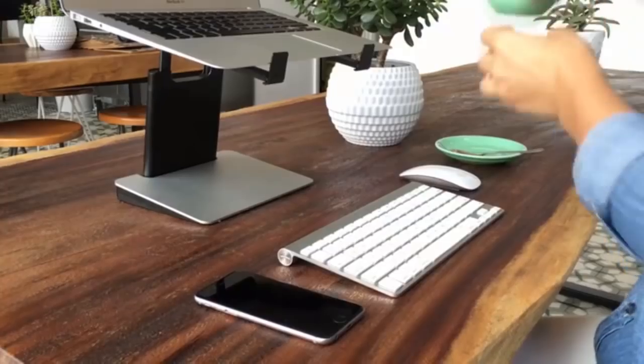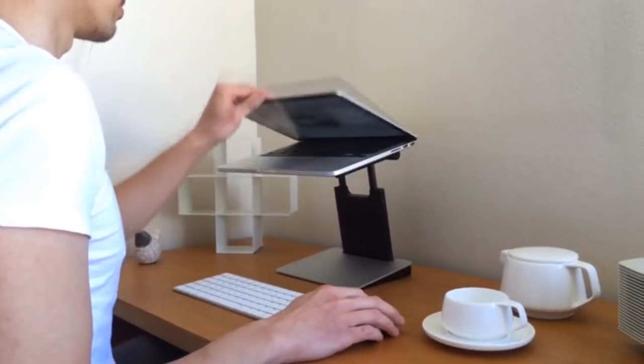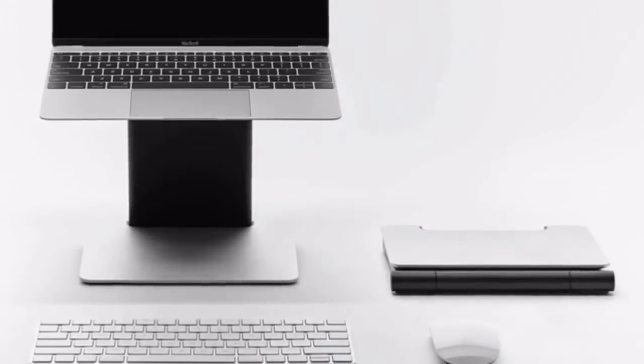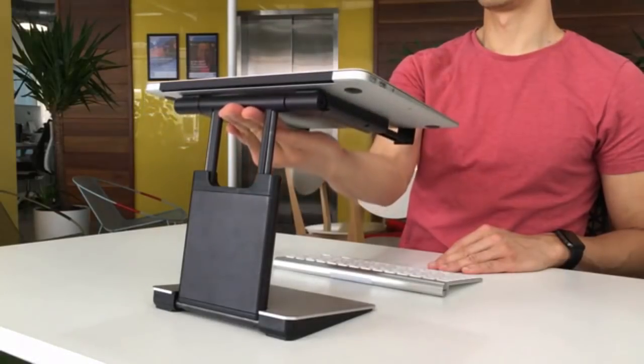The Tiny Tower allows you to set up and get to work in no time, whether it's at the office, at home, in a cafe, or wherever. It has an elegant design which integrates beautifully with your laptop, helping you work comfortably and protect your posture.